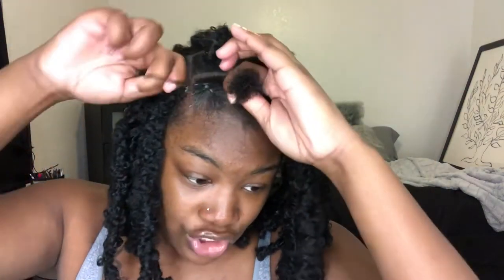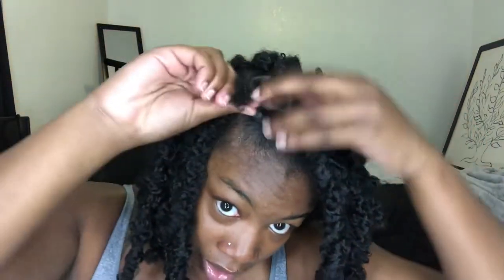Then you want to take two rubber bands — if your hair is sensitive you can use one, but I recommend two. Tie them around the base of your hair. You don't want them too tight because you are going to have to crochet the curly hair in between, but just tight enough. And that's how that part looks.